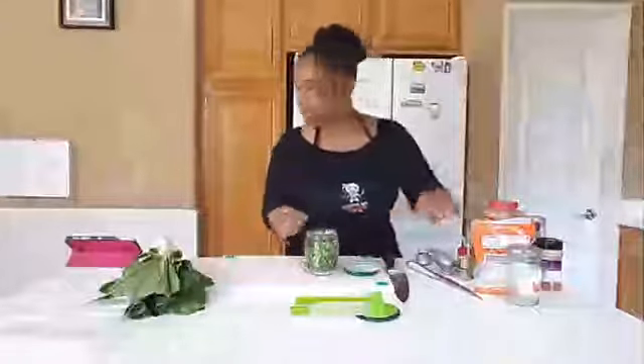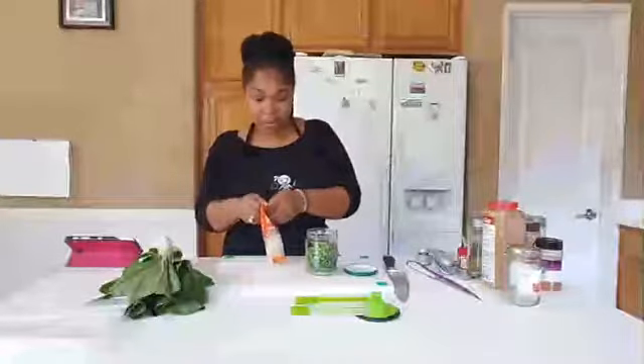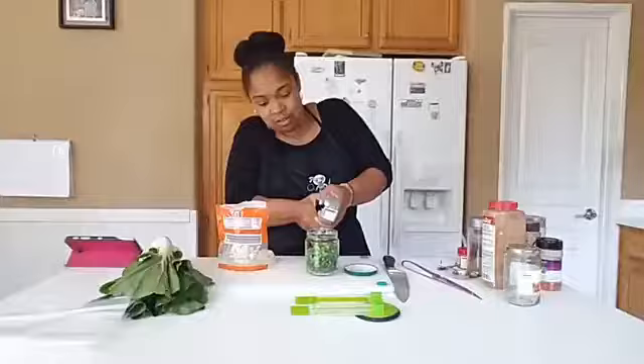I'm going to leave that open because the next thing I need to do is my garlic. I'm just going to press the garlic right in there. Alright, there we are.